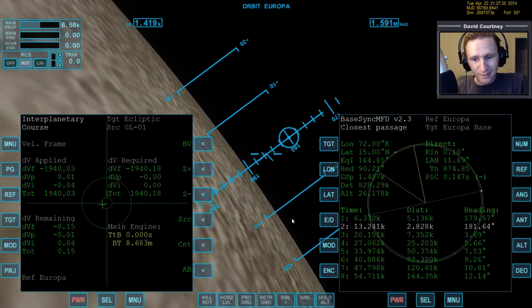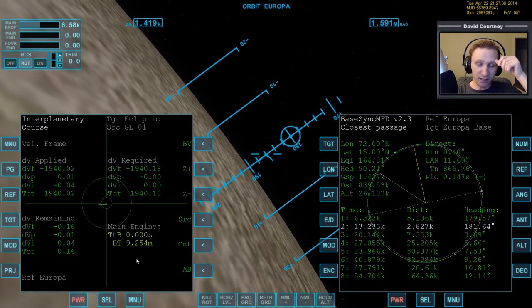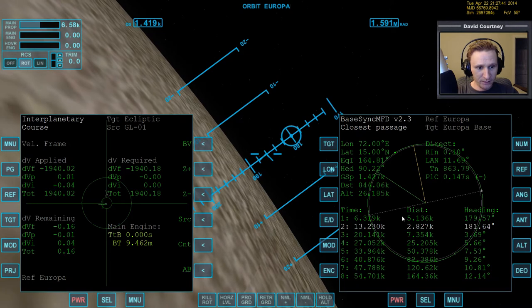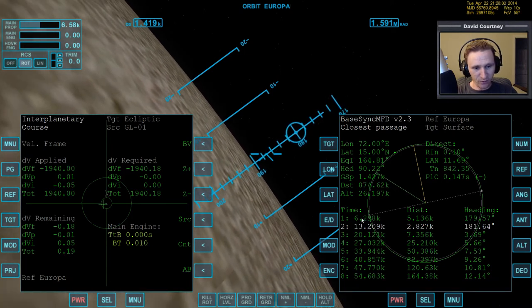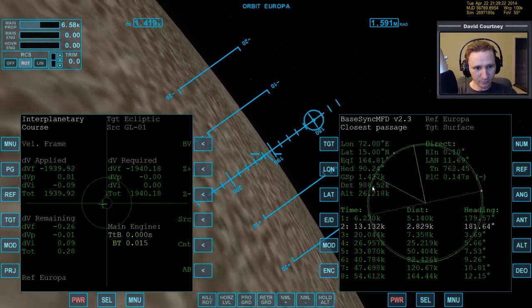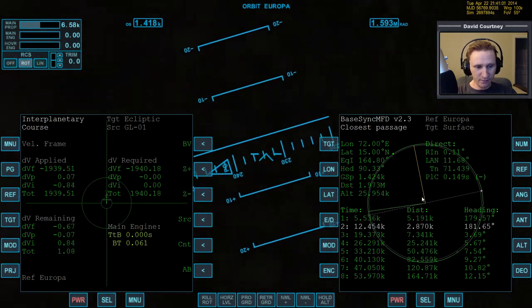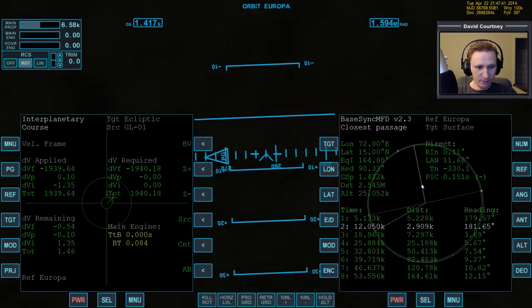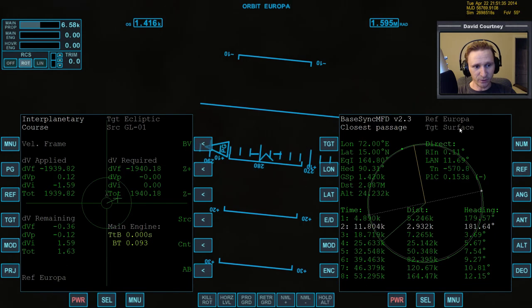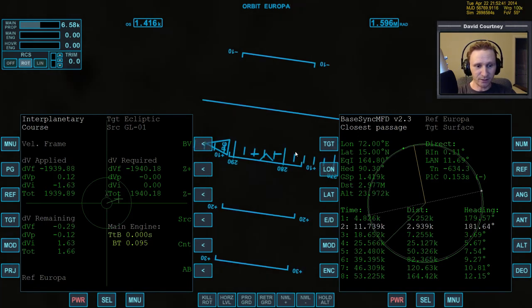At this point we're basically done with IMFD. If you want to skip ahead to the next video you can, otherwise watch the landing. Let's warp time forward - we're going to skip this node and go around to the next one, because any time we do a deorbit burn when we're halfway around it's going to impact our distance off base. Also note that even though base sync says 'target surface,' we've already set the target to Europa base and the longitude and latitude are correct - it's one of those annoying glitches in base sync.